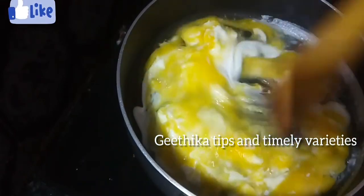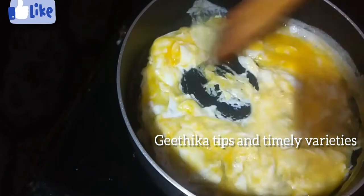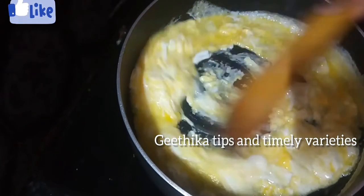Now you can break the eggs. Then you can fry the eggs, and fry the egg on medium flame.